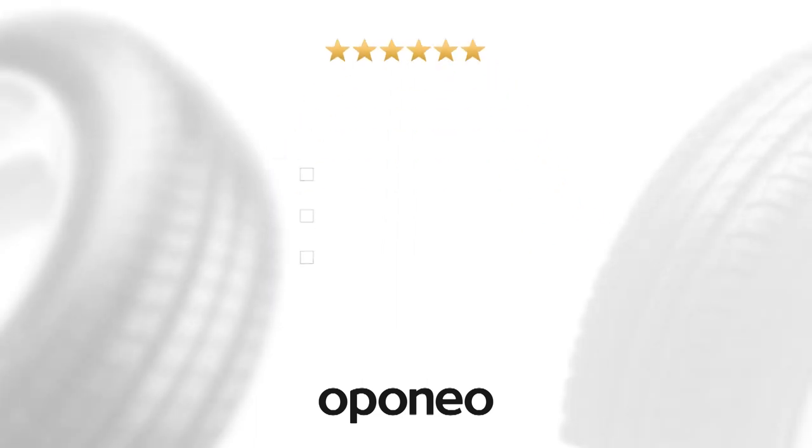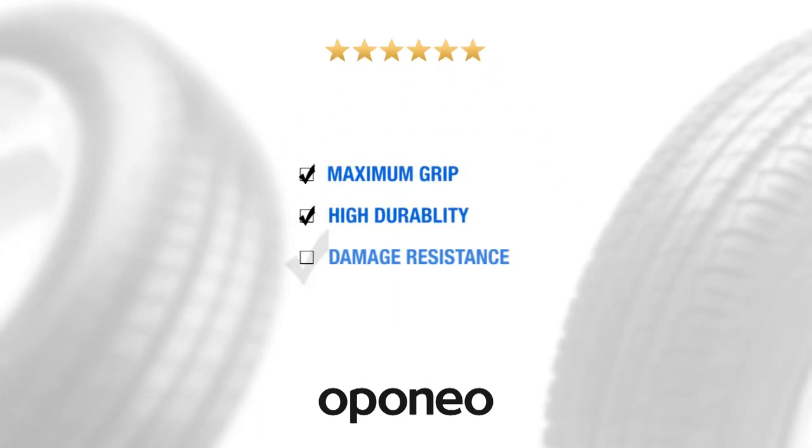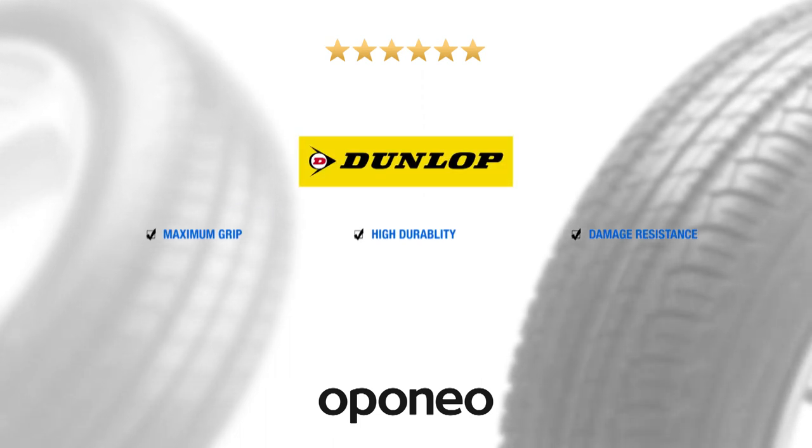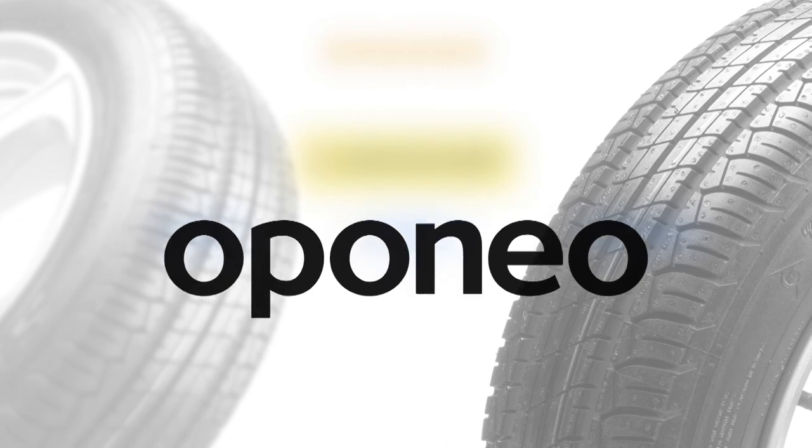Dunlop SP Sport 200 gives you maximum grip, high durability, and damage resistance. The Dunlop brand represents modern technology provided by Goodyear, one of the tire business leaders.